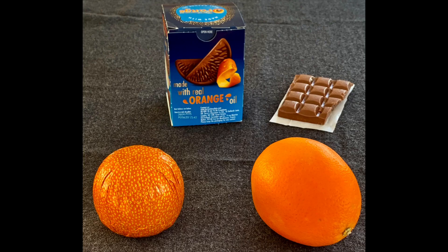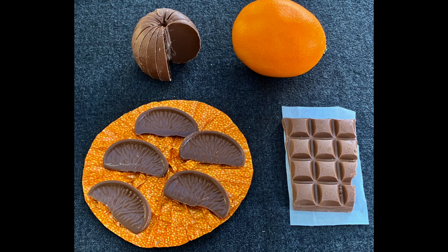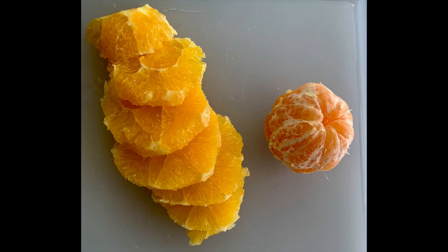Here is a well-known treat called a chocolate orange, and you can see it on the left. On the right are the real things: pieces of chocolate and an orange. I'm going to show you what to do with both of these to make something fun.